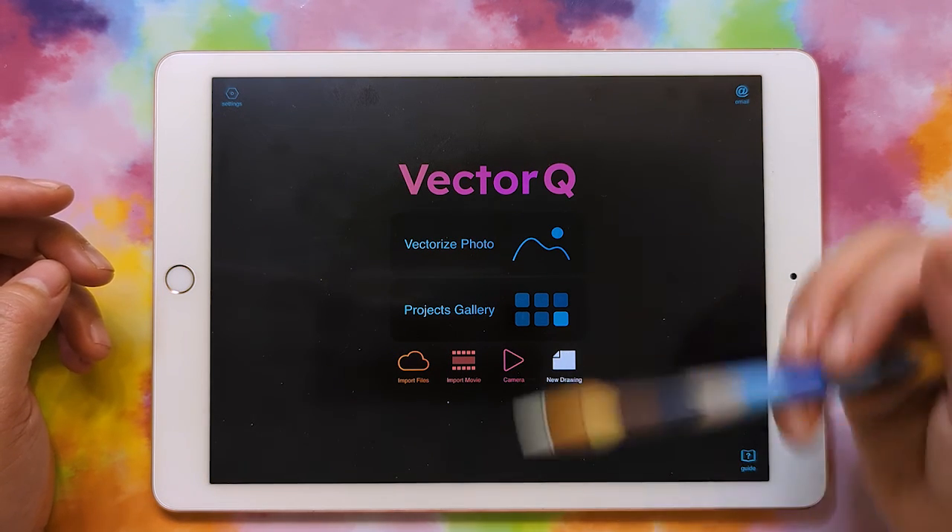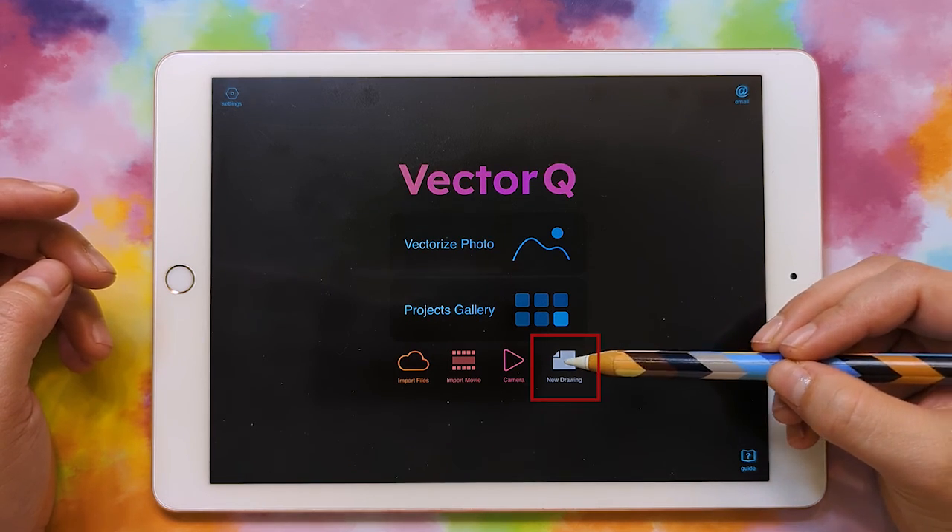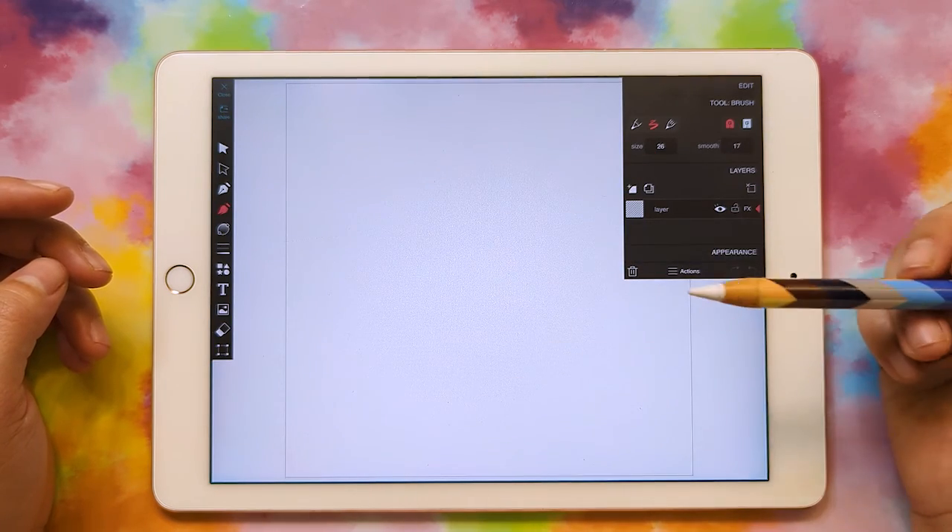When you open up VectorQ, you're going to get to this screen, and you can just click on New Drawing, and this is where we're going to create our new drawing.